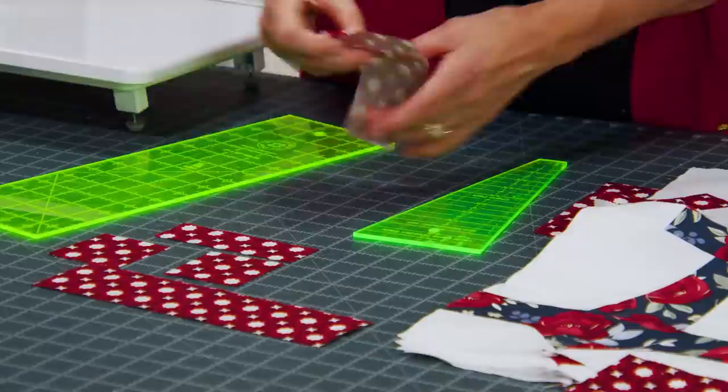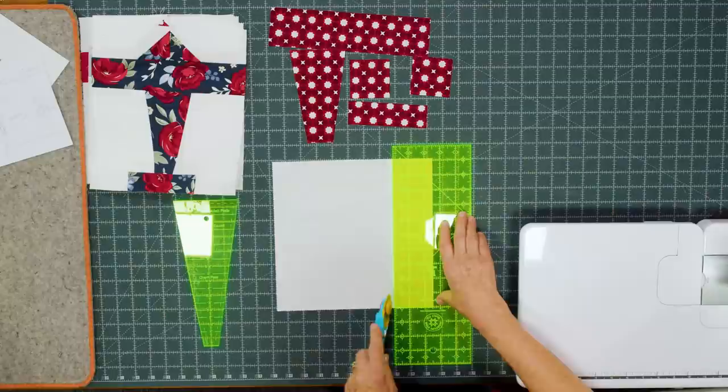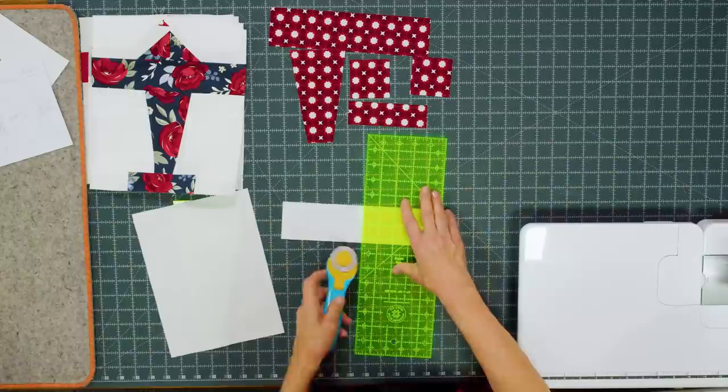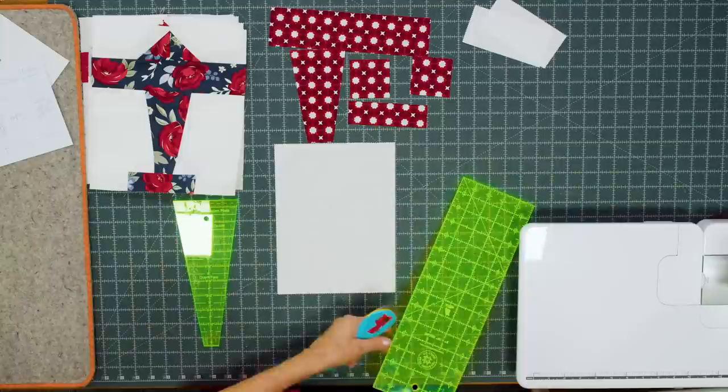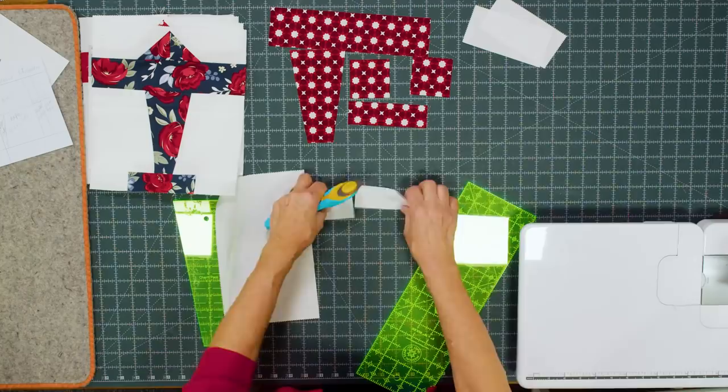You can flip that over if you're not comfortable cutting in both directions. This becomes the body of our plane. Now we're going to take our background piece and start cutting a 2½-inch strip off the side, then cut that into two 5-inch rectangles — so two pieces that are 5 by 2½ inches. Next we're going to cut a 1½-inch strip, and these are going to be the two side pieces on either side of our airplane tail.